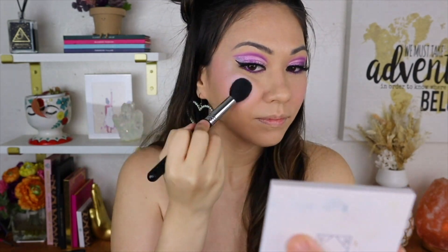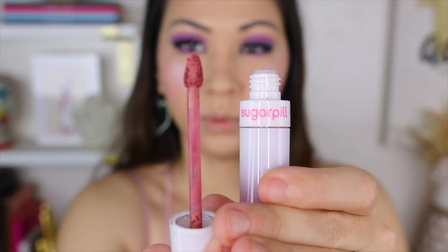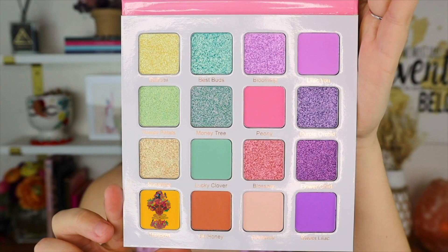Another reason I wanted to do this look was to use my favorite highlighters — I haven't used these in so long. I'm going to use Space Baby. Go to any blue look I have and I'm probably wearing Space Baby. For lipstick I'm stuck between Sugar Pill's Cherish, which has more mauve nude, and Juvia's Place Mademoiselle, which is more peachy nude. This is such a good Coachella spring festival look. I honestly didn't think I was gonna like this because I don't like pastels, but I'm really loving it.